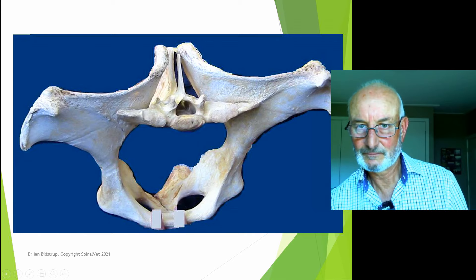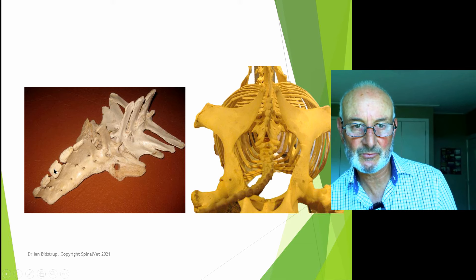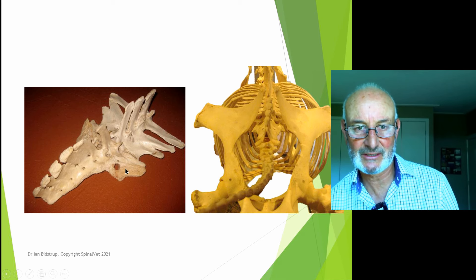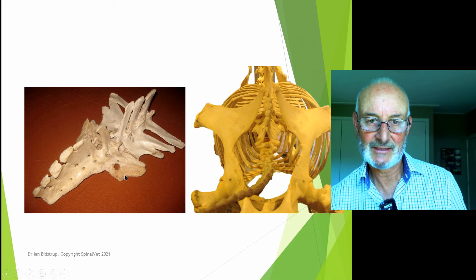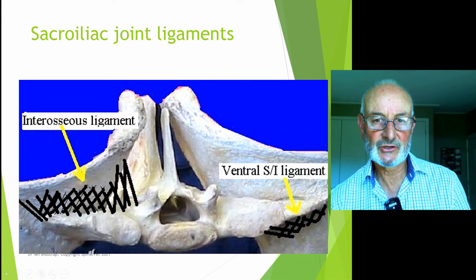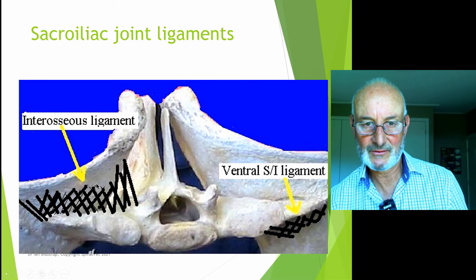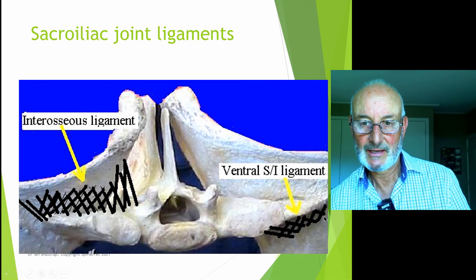The body of the croup, or sacrum, is this bone here. It has five dorsal spinous processes or protuberances. The sacroiliac joint is just here — there's a hole in this one, but that's an abnormal outpocket from displacement of the sacroiliac joint with extra bone laid down. Internally, we have the interosseous ligament between the sacrum and the wing of the pelvis, and below that the ventral sacroiliac ligament. Access to the joint is usually from above.